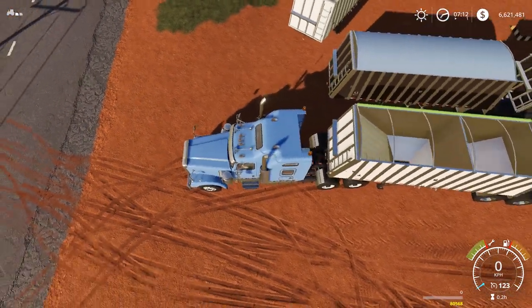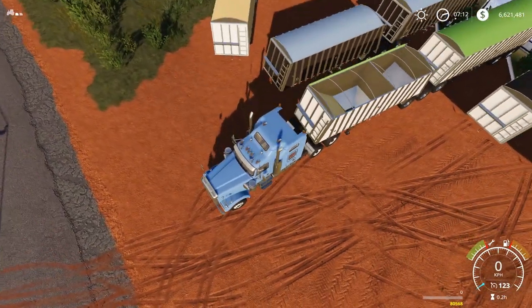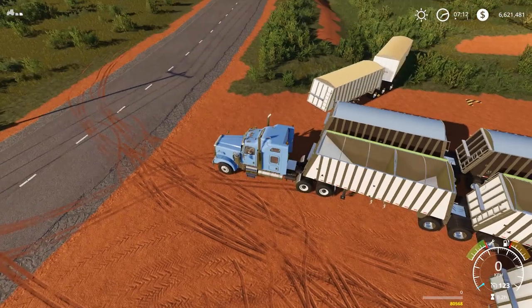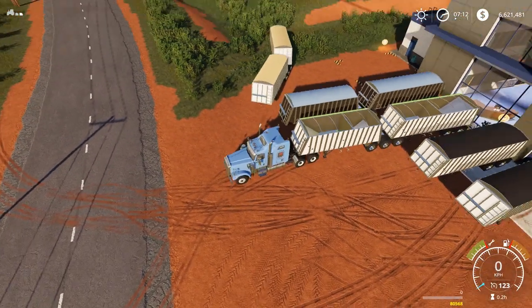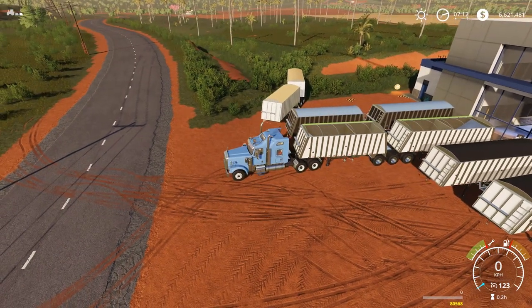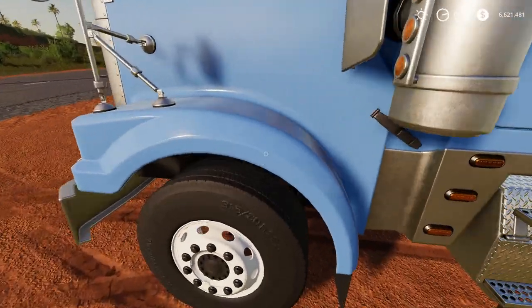With the cover removed you can see the two separate filling sections for both trailers. Selecting the rear trailer shows the same layout. Each of those trailers has two separate sections, so for all intents and purposes you can be carrying four separate crops in this configuration.